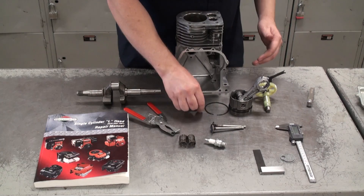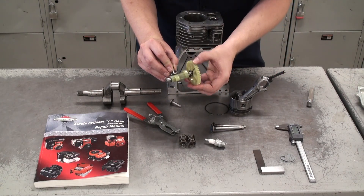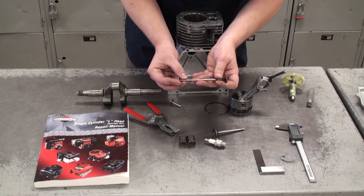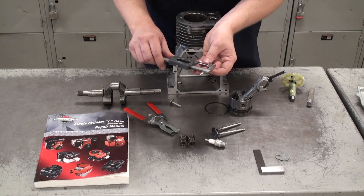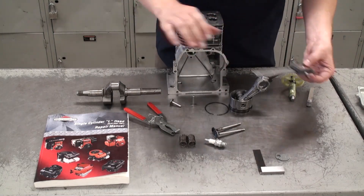Next we can measure our tappets. The tappets ride along the cam lobes and they push the valves to open and close them. Measure the length of the tappets using the digital vernier caliper, making sure that they match the specifications in the manual and that they match each other.